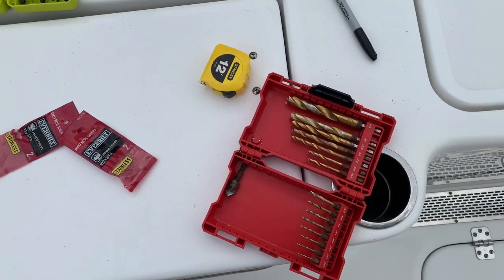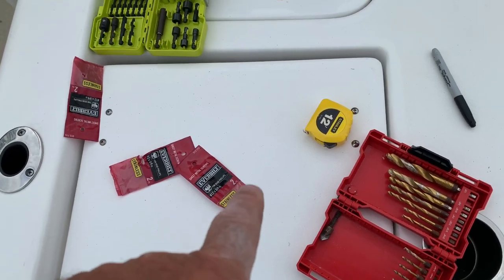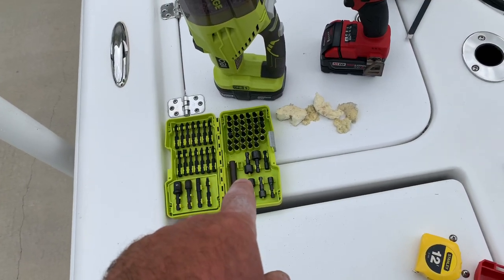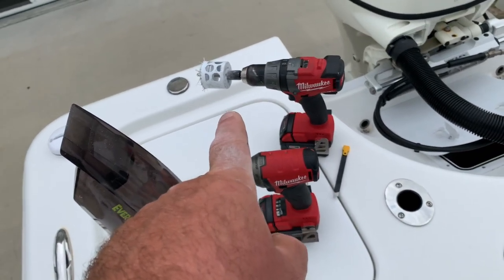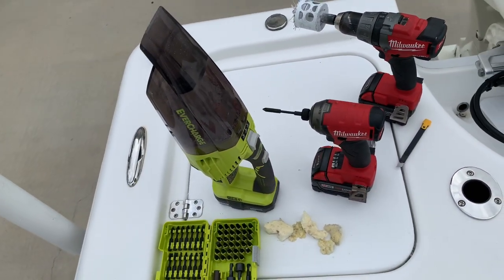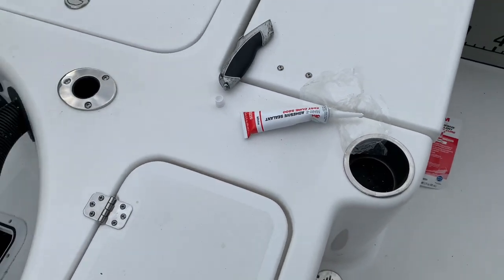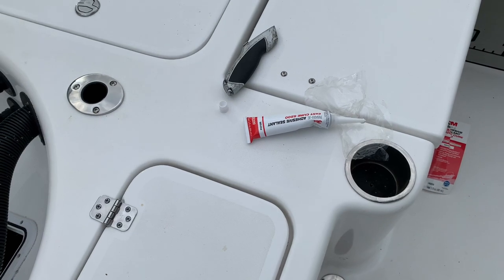A quick review of tools I used: some drill bits, number 12 3/4 inch stainless screws, a tape measure, a Phillips head driver, a 2 1/8 inch hole saw, a hobby utility knife, and of course a vacuum to clean up. 3M 5200 sealant — you can use 4200 or whatever sealant you're comfortable with, that's just what I used since I don't plan on taking these off. I'm Brian Liebelt from Liebelt Guide Service — post any questions in the comments below, and as usual, tight lines.